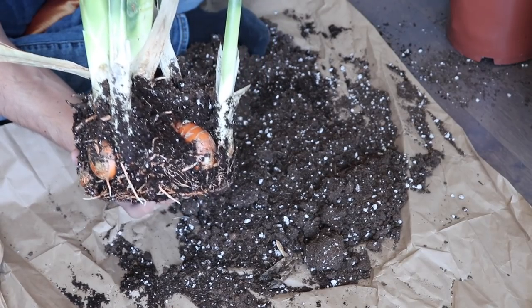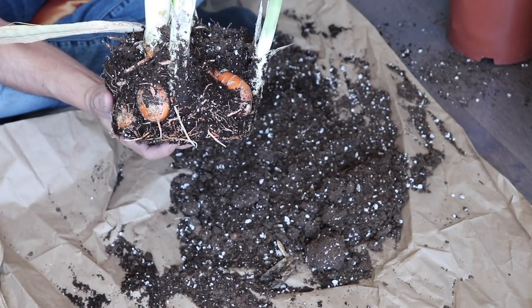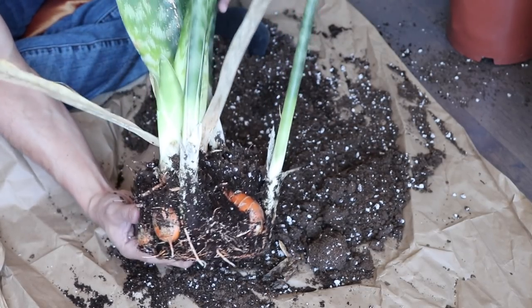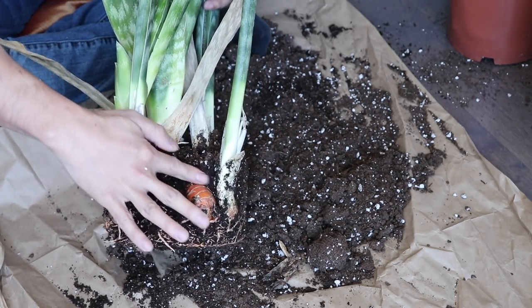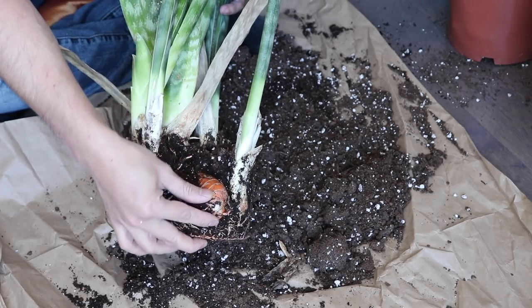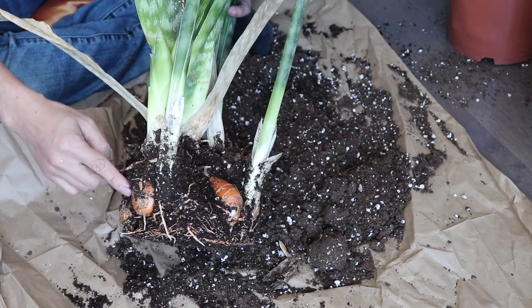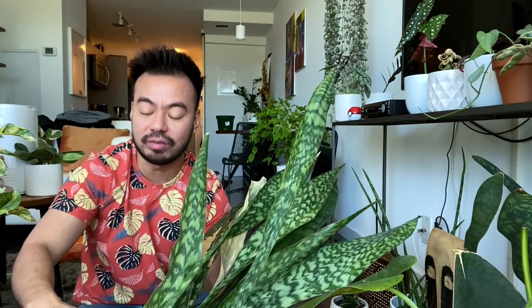All right guys, that took a little bit longer than expected, partly because you can see right here there are a lot of rhizomes — it was really starting to outgrow the pot and was a bit stuck. These rhizomes are pretty cool, they look like carrots. I've never seen this kind before — I recall the whale fin's rhizomes are more clear and white, but this one literally looks like a carrot with that orange color.